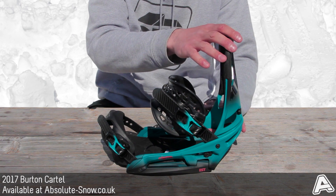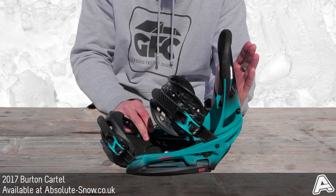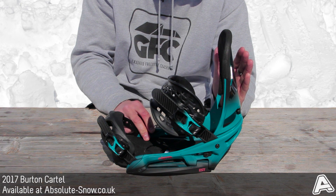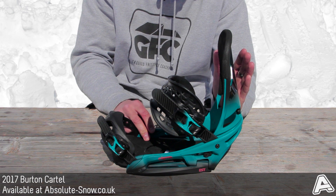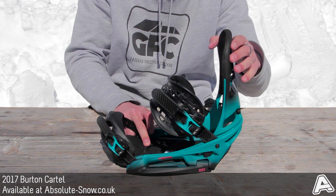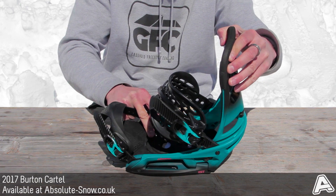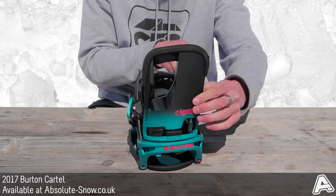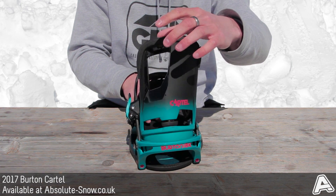We've got the canted living hinge zero lean highback here, so the highback can be set to zero degrees. If you like jibbing around and want a freestyle feel, it won't give you too much performance out of the board. You can also rotate this section to give more angulation when leaning over the ends of your board, and rotate it to set the forward lean further forwards or bring it back.